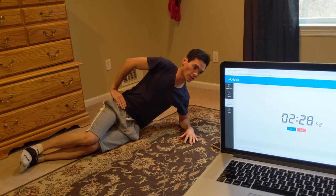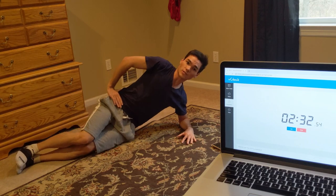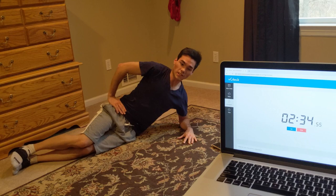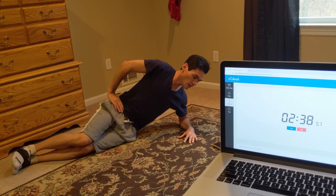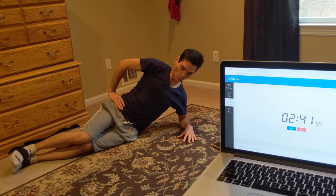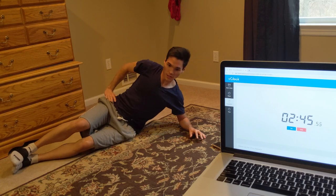You can go at any speed you need to go at. Just make sure you do the full 30 seconds and do everything in good quality. 5, 4, 3, 2, 1 — take a rest.